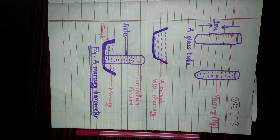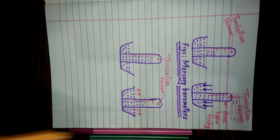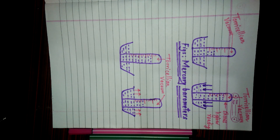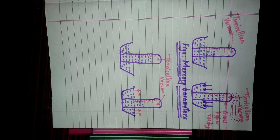This is the structure of the mercury barometer. Now we are going to discuss how it works. If there is higher atmospheric pressure at a particular place, then the level of mercury must rise in the barometric tube or glass tube so that it can show the higher measurement.